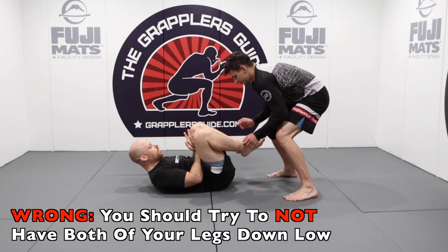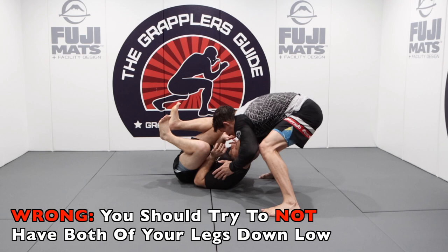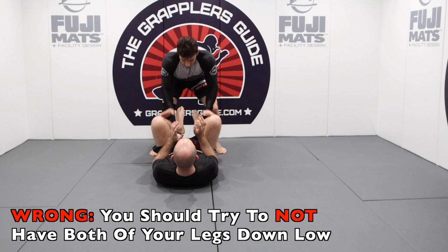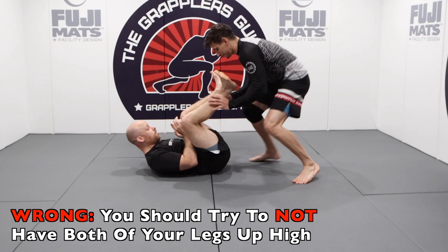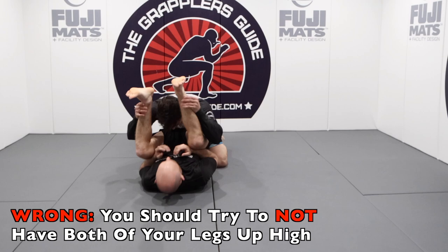If both your feet are low, your opponent can trap your feet much easier. They can get you in a headquarters position or possibly have the leverage to spin you easier. You also don't want your legs too high — they can bring your legs over your head, stack you, get you in stacked pass positions, and possibly do easier throw-bys. So you don't want them to stack you and get strong stack passes against you or give them easy passes like throw-bys.